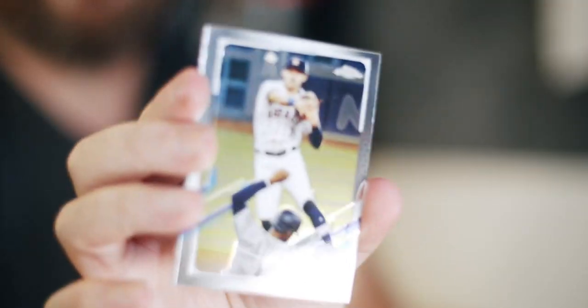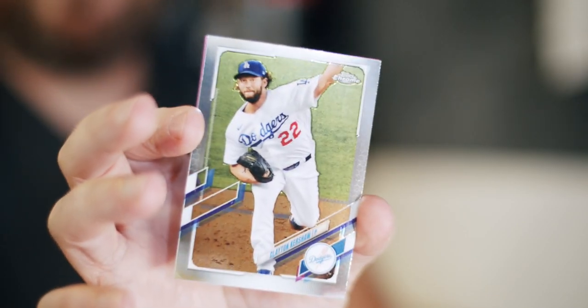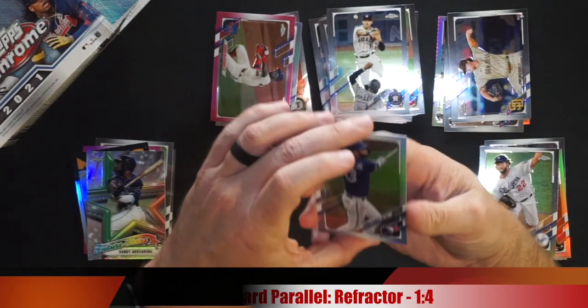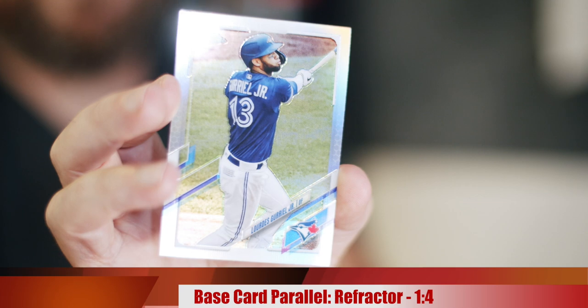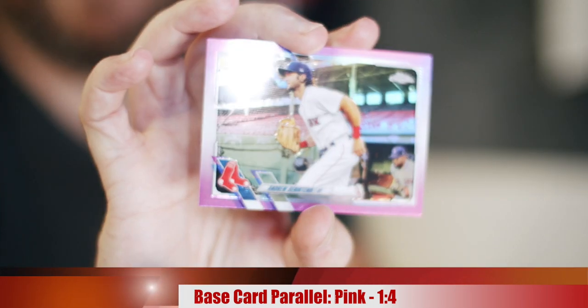Last pack: Carlos Correa for the Astros, soon-to-be free agent, we'll see if they re-sign him. Clayton Kershaw into the PC pile — hoping he's back soon since Trevor Bauer isn't playing and Cole Hamels only lasted a week. Lourdes Gurriel Jr. for the Blue Jays. Last card is another Benintendi pink — pulled him twice, Topps could have fixed the wrong team issue for Chrome but more cards for my PC I guess.